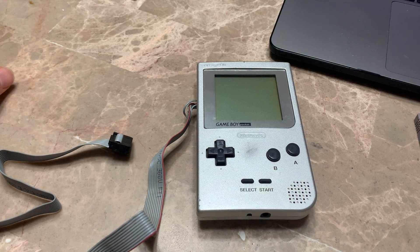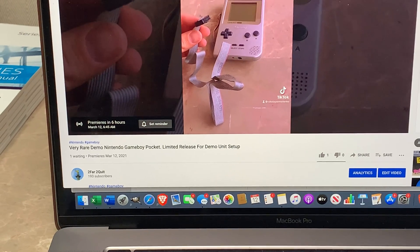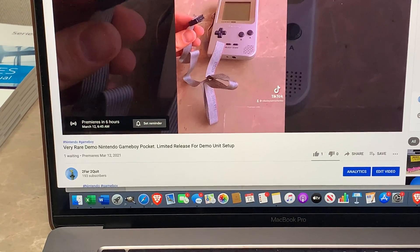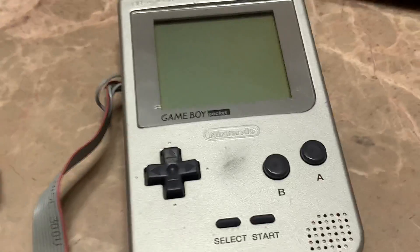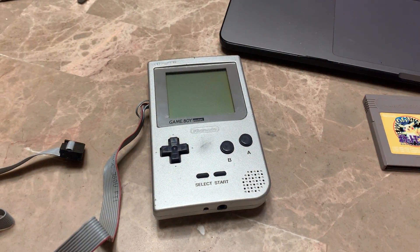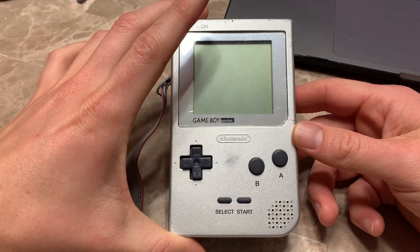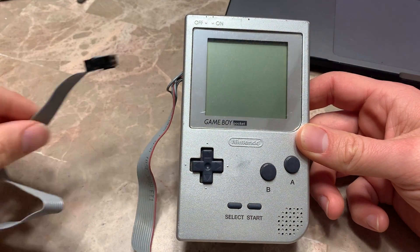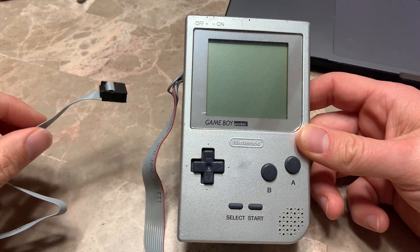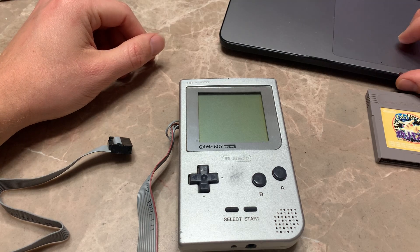Right here it says - let me zoom in - 'very rare demo Nintendo Game Boy Pocket, limited release, demo unit setup.' So best six, I hope you're watching, this is all for you man. It's probably expecting crazy stuff and I don't have the unit this came in - it's actually a pretty legit demo unit.